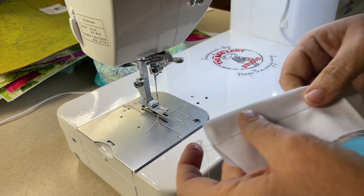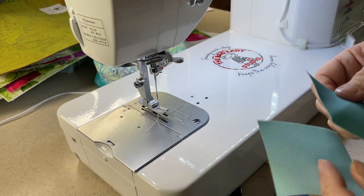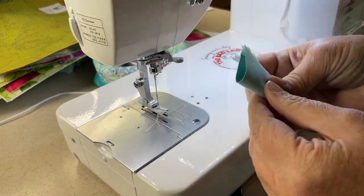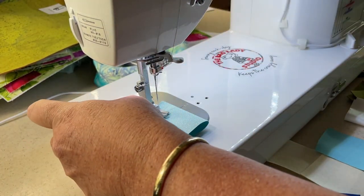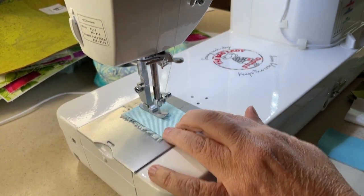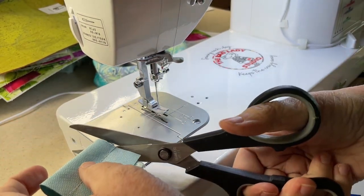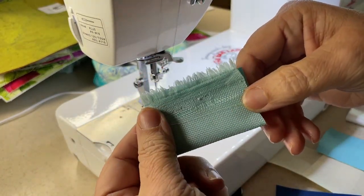I have my stitch length at around three - that was about a two and a half, but that's looking pretty good. Now let's go ahead and do two layers of otter text waterproof canvas. I'll just fold this one over - you can see this is pretty thick. This does have a thread cutter, I'm just not using it right now. Perfect.